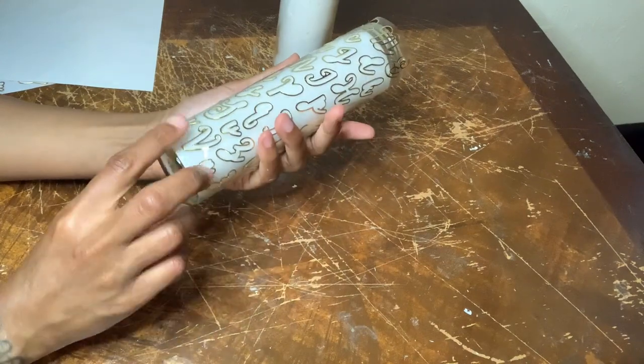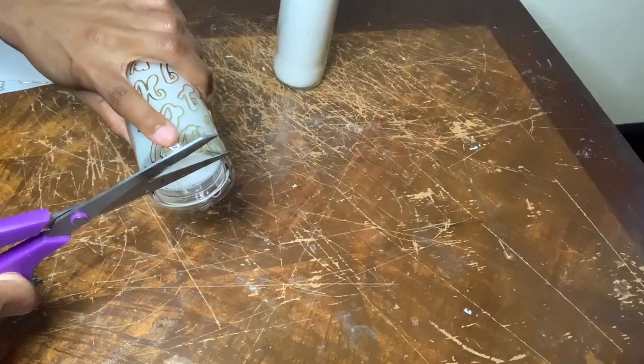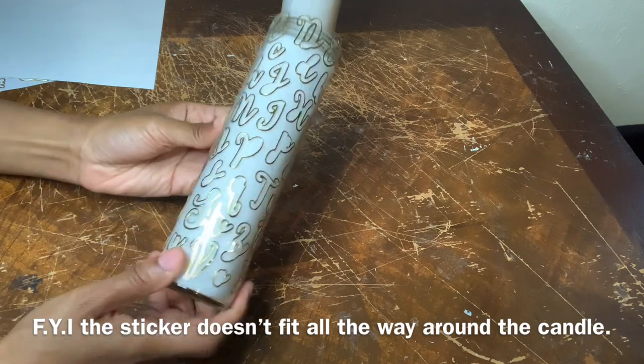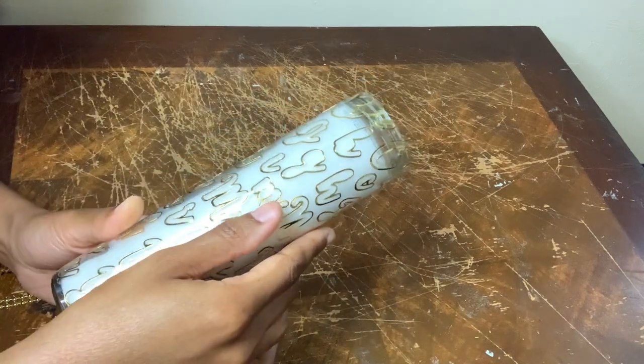This is how it turned out, and as you guys can see there is some left over at the top, but I'm just going to cut that excess off. To cover up these rough edges I'll be using more of the pearl wrap.